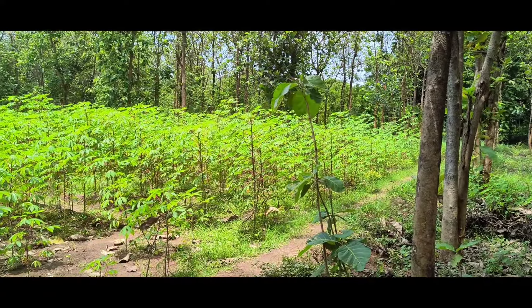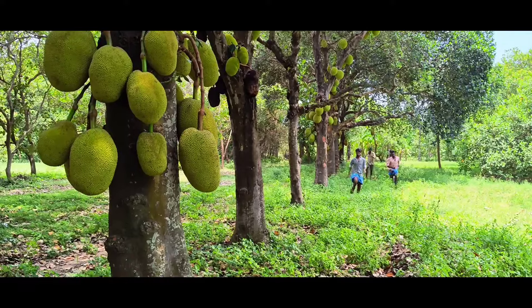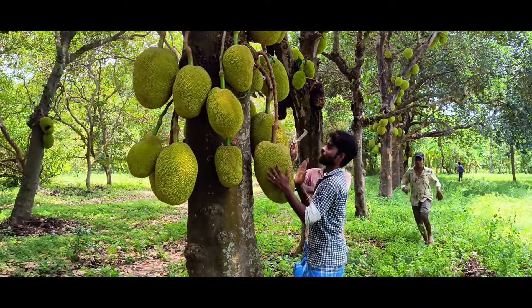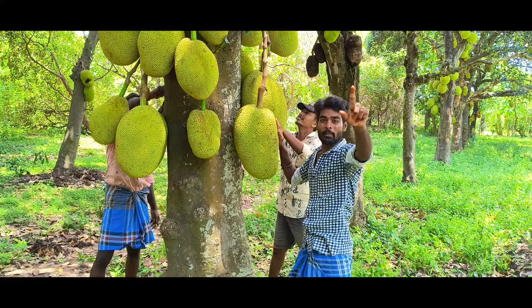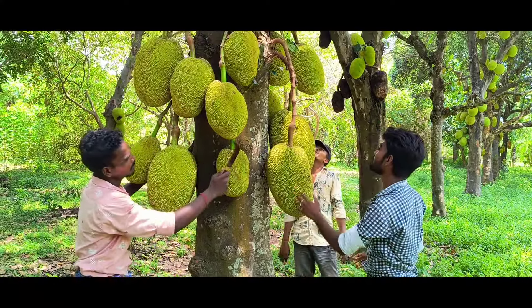This is a tea tree. Let's start the tea tree. Here we go.